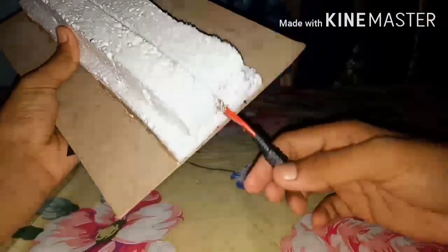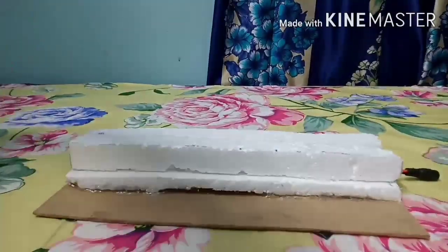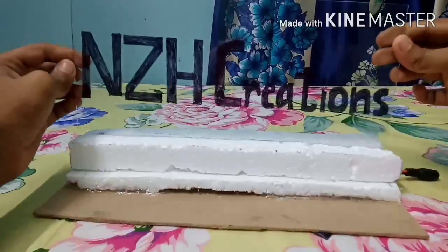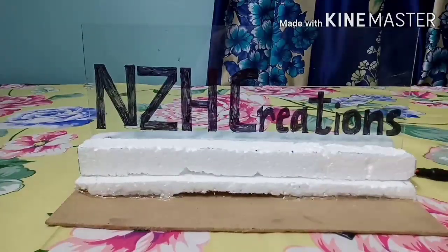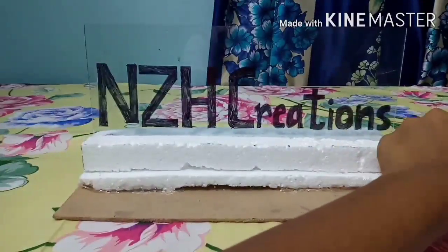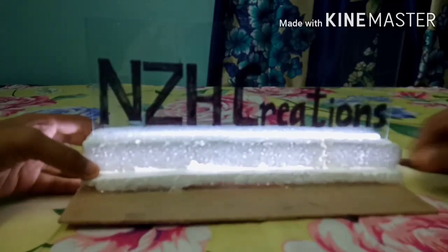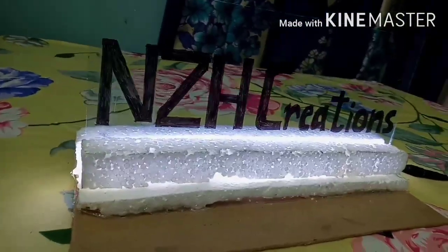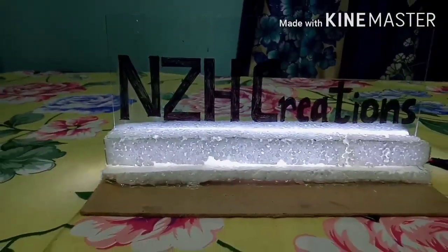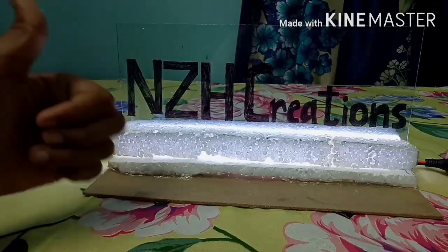I have soldered the DC female jack to provide the power source. Now let's test this — I am giving the power source of 12 volts. The light sign is now ready. Please like, share, and subscribe, and press the bell icon. Thanks for watching.